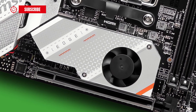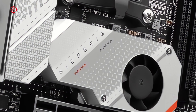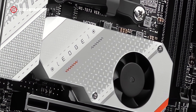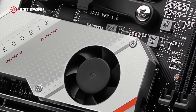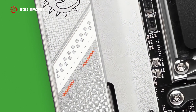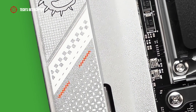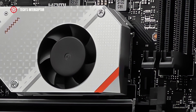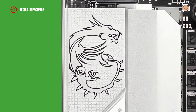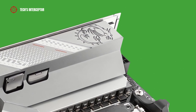The second element, called M.2 Shield Frozr, and as the name says, is focused on cooling the M.2 slots. This has an amazing feature: a small fan incorporated into it. Aesthetically, both heatsinks have a silver finish enriched by a white pattern with some orange accents, where the MSI Dragon logo and the words MSI and Edge are printed on them.